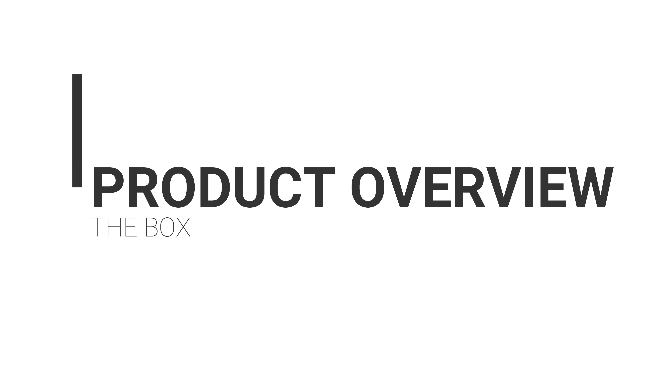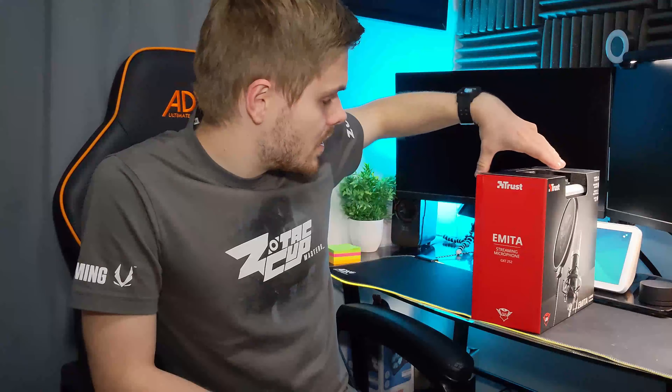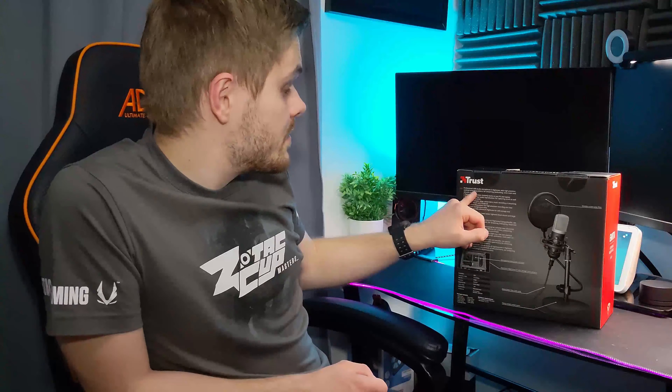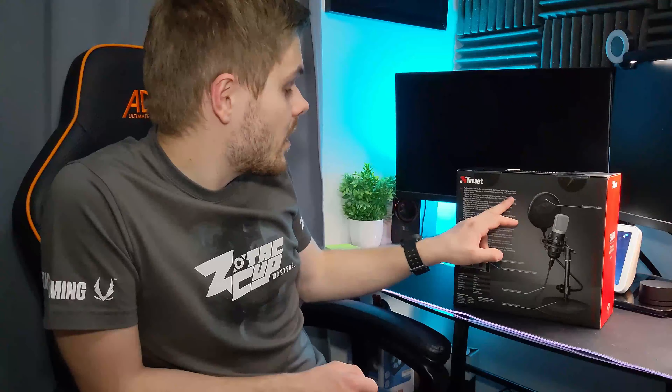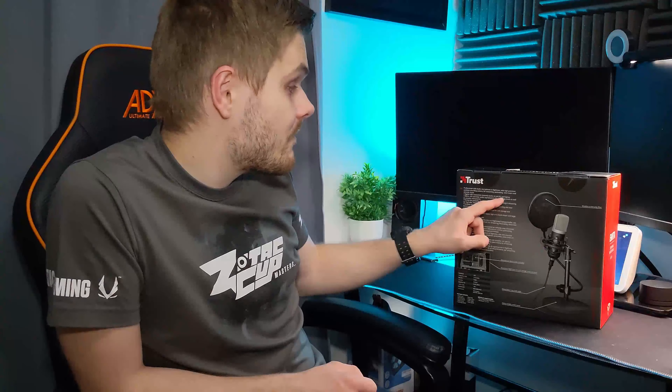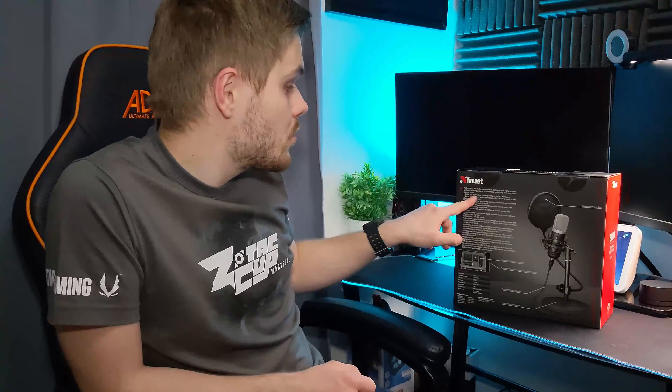So the box looks pretty cool. Obviously it's got the open end here and you've got your protection there as well. It says it comes with a cardioid pattern, a foam cover, a weighted desk stand, and a 1.8 meter USB cable. It states that it's a professional USB studio mic in a flight case with high precision cardioid recording pattern for streaming, podcasting, voice overs and acoustic music.